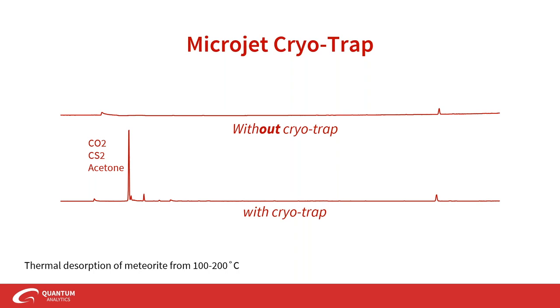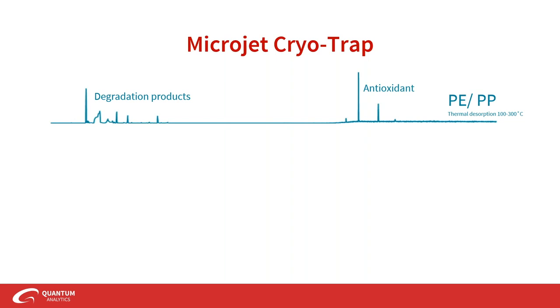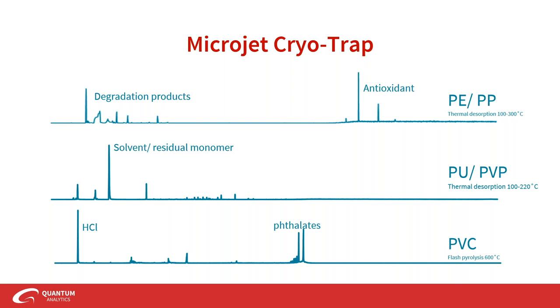The MJT is definitely for polymer applications as well. Examples include PP and PE, looking at degradation products like methyl methacrylate, acetone, and acetic acid; additives like antioxidants; solvents or residual monomer in a PVP sample; and dilutents, residual volatiles, donors, catalyst supports, precursors, and reagents — all best captured with the MJT. PVC and PTFE can break down into simple compounds like hydrochloric acid, and the MJT lets you capture all your heavies, additives from oxalates and plasticizers, as well as HCl from the PVC backbone, all in one chromatogram.